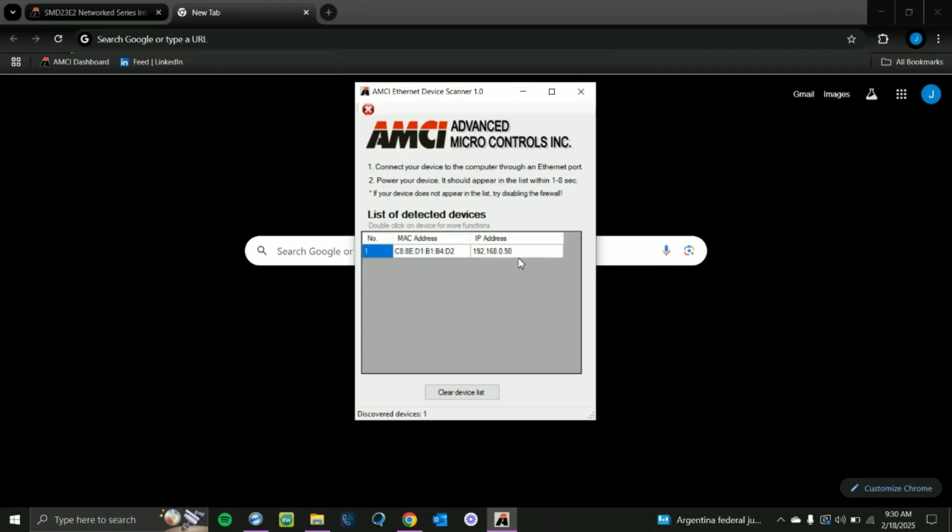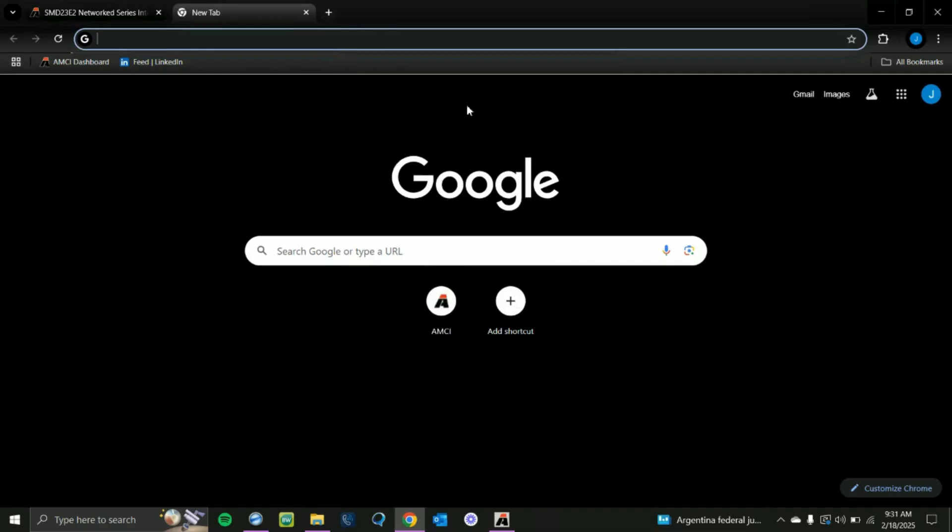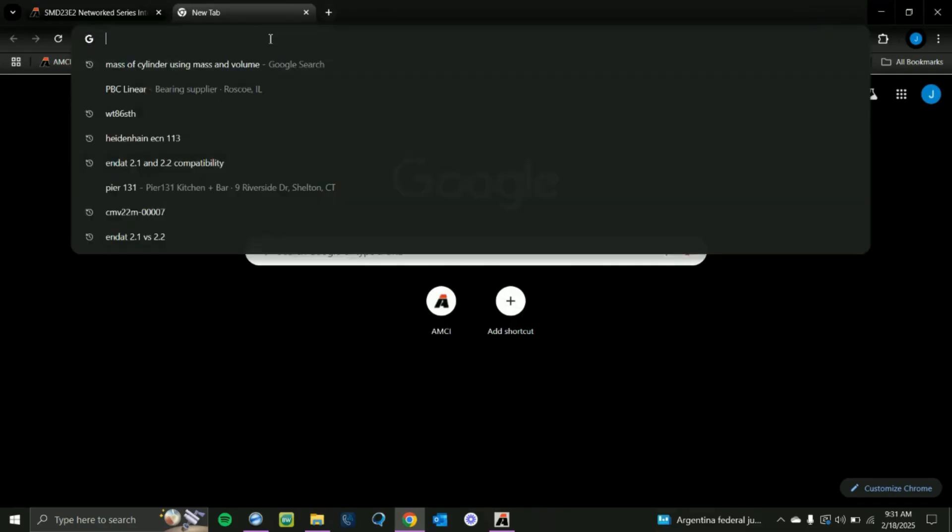We can see it's 192.168.0.50, which is the default IP address of all AMCI integrated devices. When it comes straight from the factory you can use this address; if you don't know your address then you can use this tool. Now that we know our address we can stop the capture, close out of the scanner, and go into our web browser.